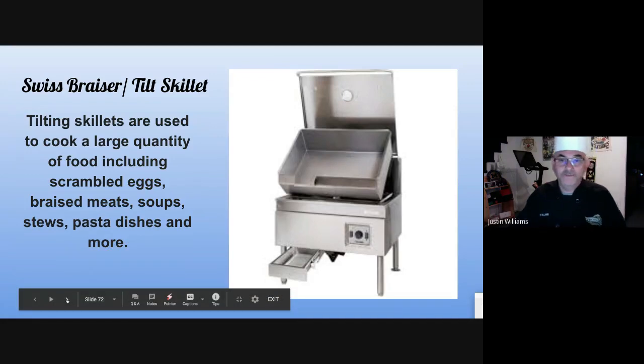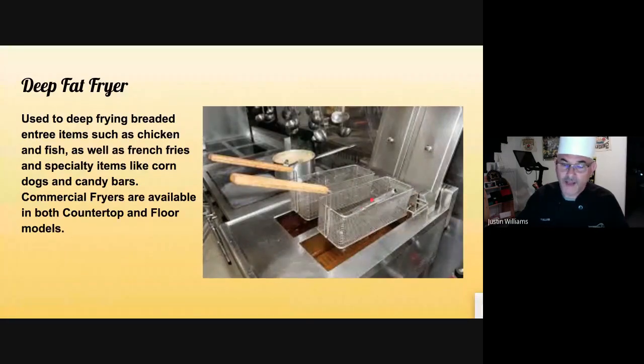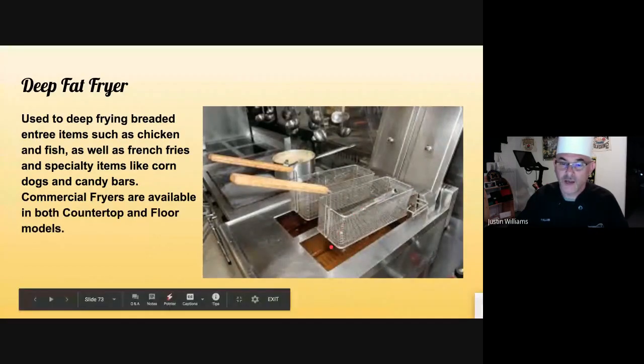Deep fat fryer — just what it says. You put the product in the basket, drop the basket down, and it submerges it in hot grease and cooks it completely submerged.